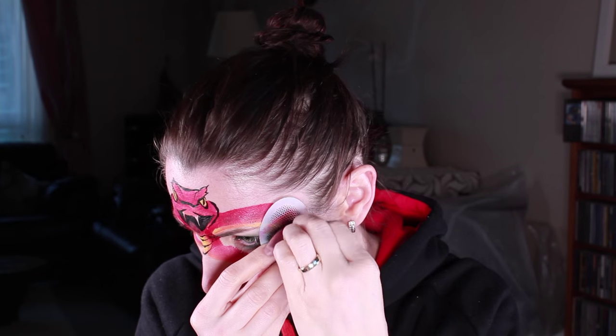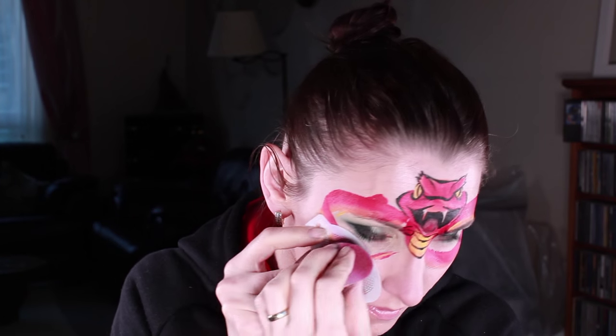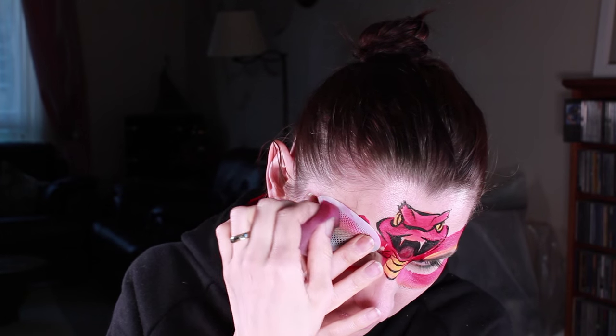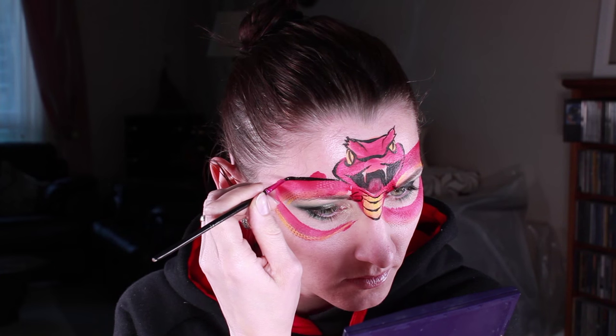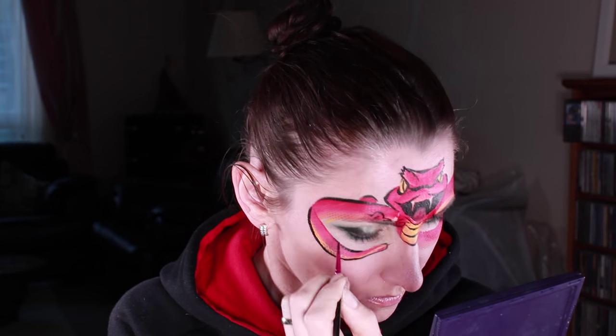Here I'm using a stencil to add scales to the snake's body, but I did it with brown and it wasn't quite visible, so I added white at the end. It would be equally good to just use black as well. Then I'm finishing off by outlining the whole body of the snake with black.